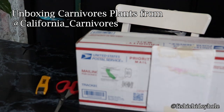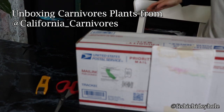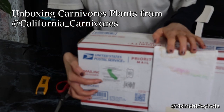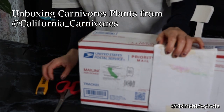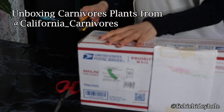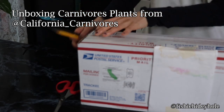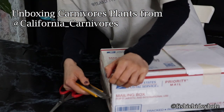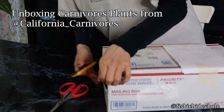I was so excited about receiving the California Carnivores package because I've always been interested in growing carnivorous plants, specifically like the Venus Flytrap, but they always die on me. So lately I've watched a bunch of YouTube videos on plants and stuff, and since I got aquarium plants, I decided why not just buy some of these carnivorous plants.